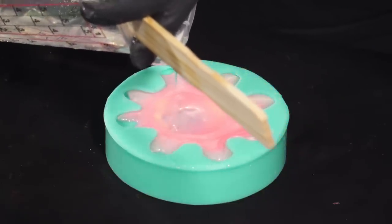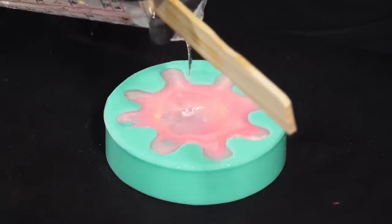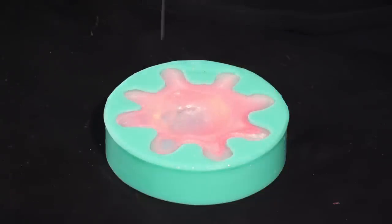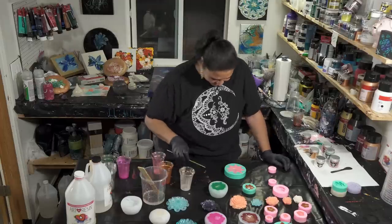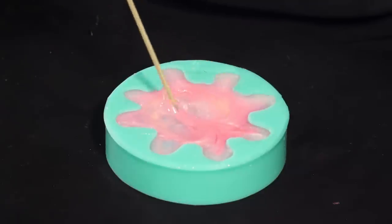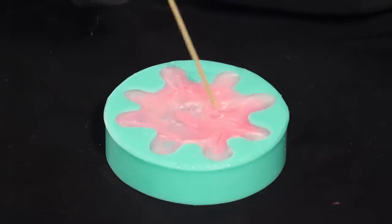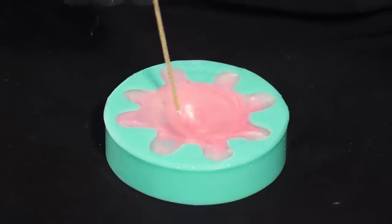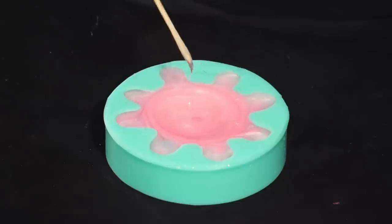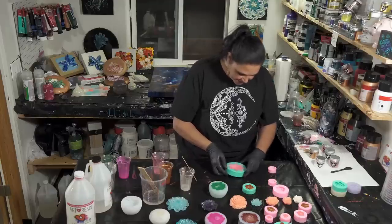I think this is going to look dynamite. It's an octovaria — it's got eight leaves on the bottom. I'm just going to blend this up a little bit, pull some of that pink into the edges and into that clear. This is going to be really pretty because the leaves all have the Brulee in them.